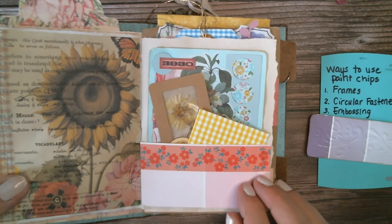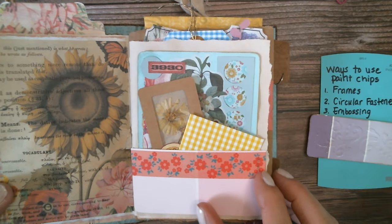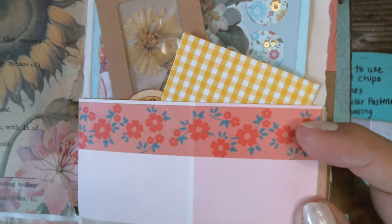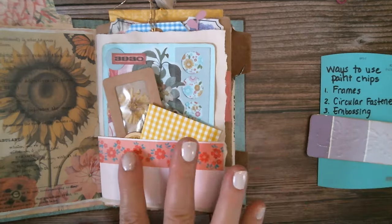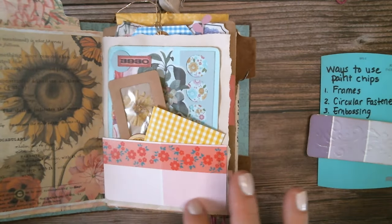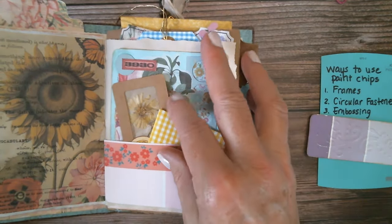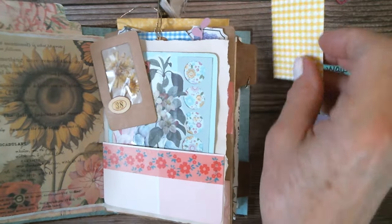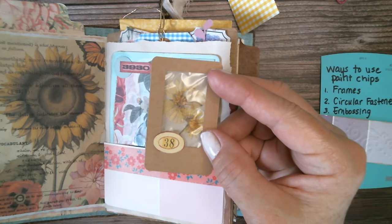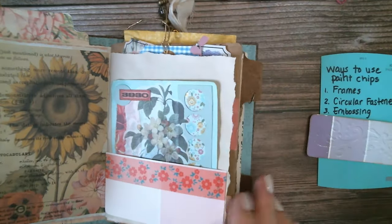The fourth fun way to use paint chips is to make pockets. They're super sturdy so they're not going to rip as you put things in and out. This one had some writing right there and I didn't like how obvious it was, so I put some washi tape over it and tucked it around, then glued it in — wrapped it around the back to keep it secure, then glued around the sides and the bottom. Now we have a nice pocket with a little envelope in it, a specimen slide made out of a junk mail envelope, and a little card in there.